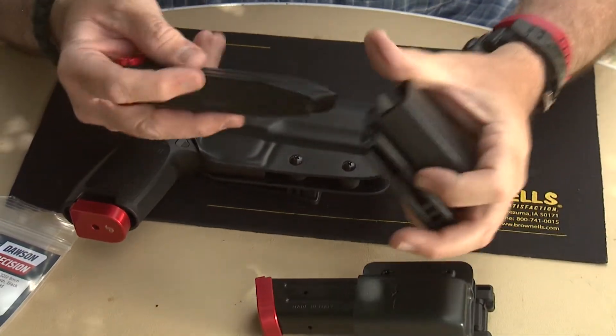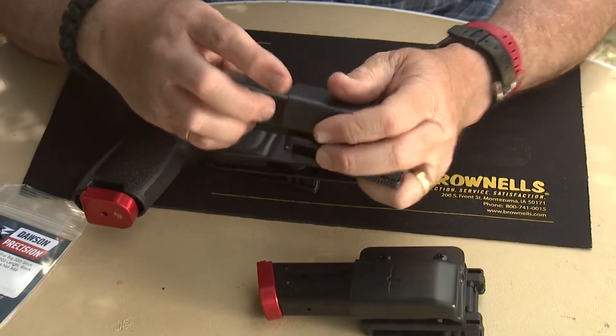They also sell the same classic mag pouches, and these also have the Gunsight logo. We get these at the Gunsight pro shop. They fit your magazine really tight, but they also come out really easily too.